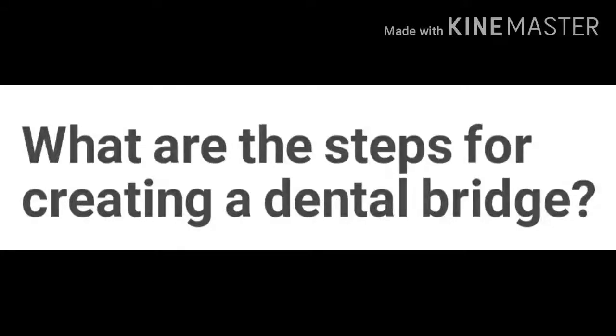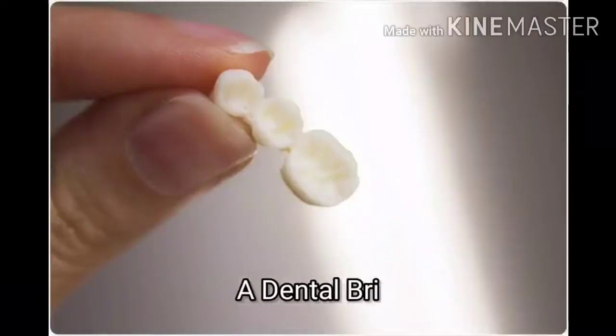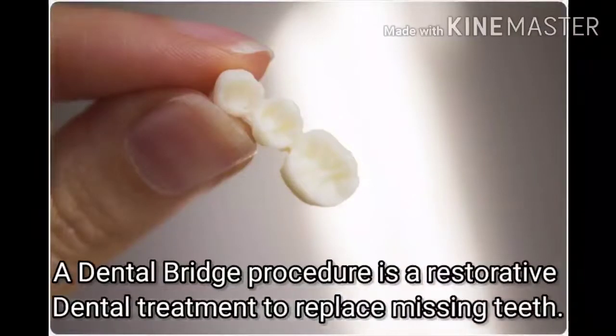In this video, we are going to talk in detail about the steps for creating a dental bridge. A dental bridge procedure is a restorative dental treatment to replace missing teeth.